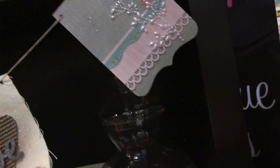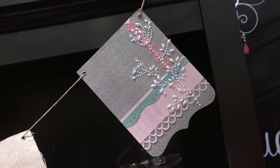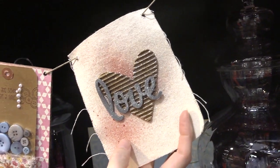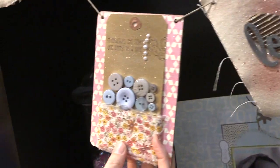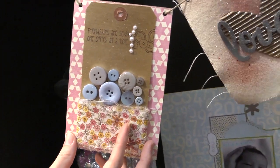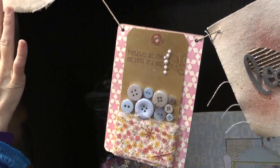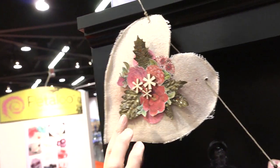There's this beautiful banner up here. You can see it on these letters, on the corrugated cardboard, on the canvas, and even on these buttons. They gave these buttons such a gorgeous look. And on this last banner piece you can see it on the leaves too.